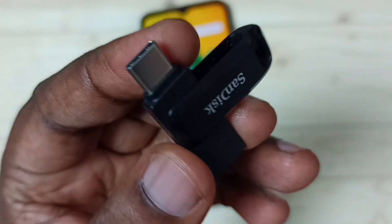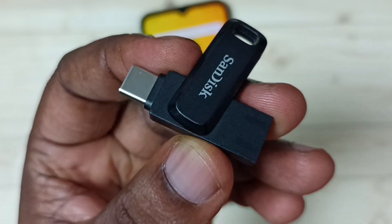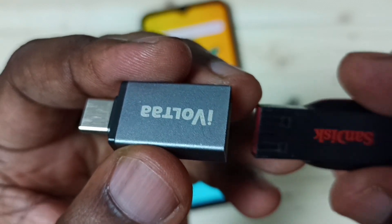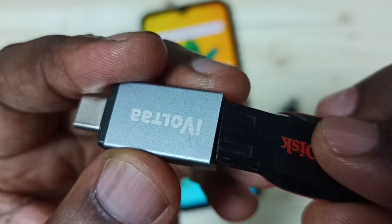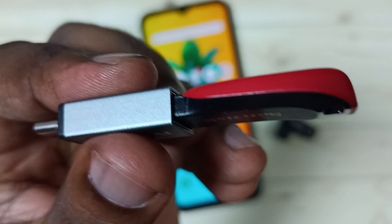In this video I'll be using this pen drive. You can see this pen drive has a USB Type-C pin, so I can directly connect it to the mobile phone. You can also use an adapter like this if your pen drive doesn't have a USB Type-C pin — connect the pen drive to the adapter like this, and it's ready to connect to the mobile phone.